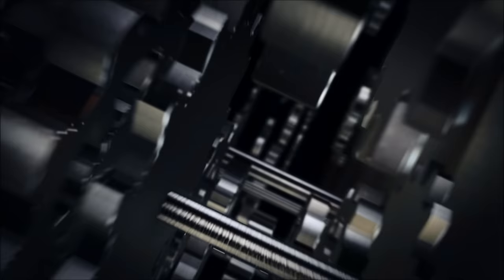Today at Deutsche Auto Parts we're going over brake bedding. Before we get into the procedure on our Mark 7 GTI, I want to talk real quick about brake bedding — basically what it is and what the purpose of it is.